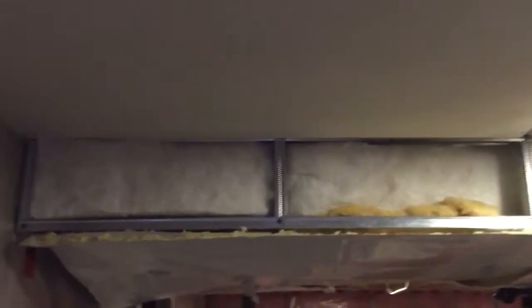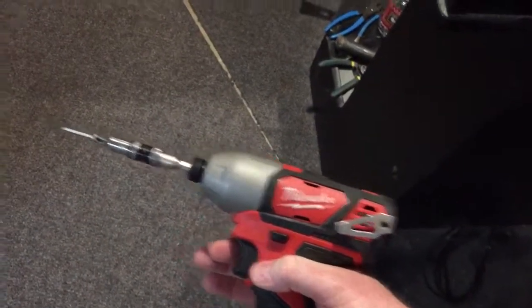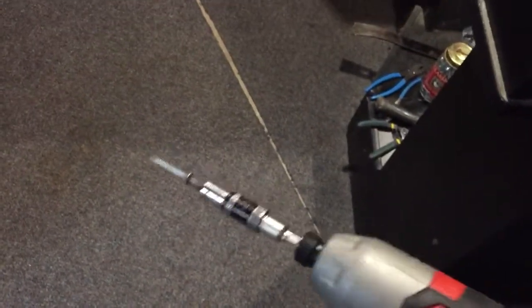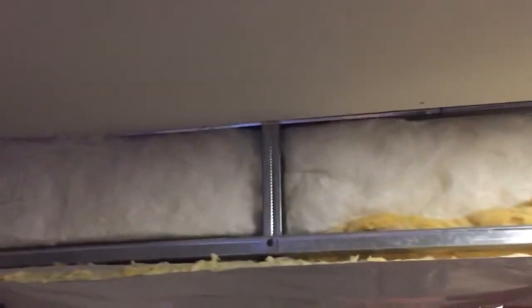Everything's supported. Make sure you have your drill ready — I like these small drills; this one happens to be a Milwaukee. Have the fastener ready so that when you throw your sheet up, all you have to do is reach for your hip, pull that out, and jam a couple of screws in there and you're good to go.